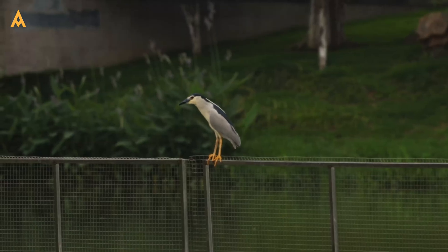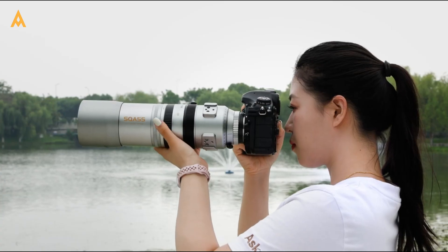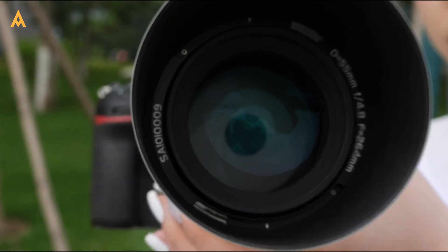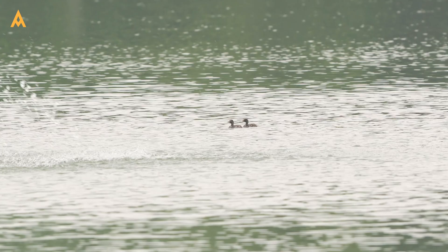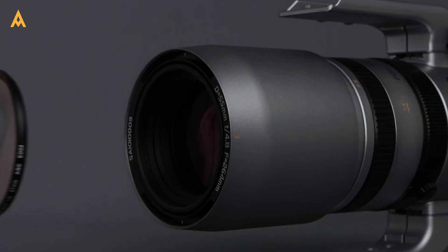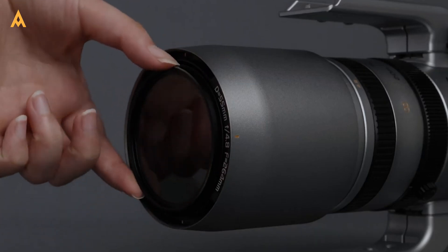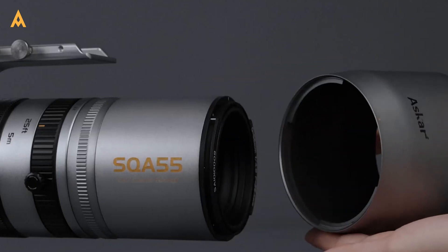The SQA 55 is more than a telescope — it's a hybrid masterpiece. With an adjustable aperture ranging from f4.8 to f22, it adapts effortlessly to your needs, whether you're chasing galaxies or shooting landscapes in broad daylight. And with support for standard 67mm filters, the SQA 55 goes where the Red Cat 51 can't: into the realm of daytime photography.